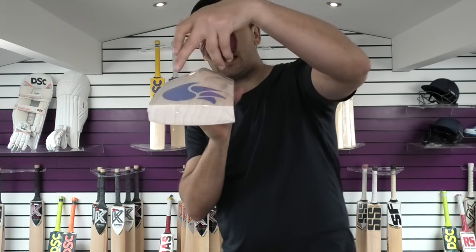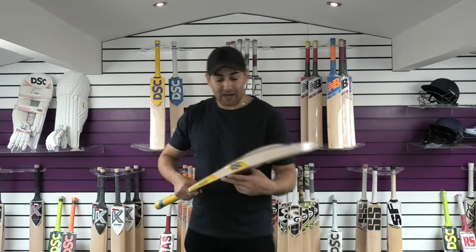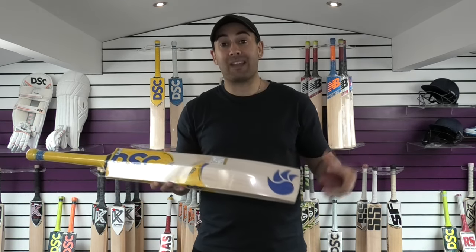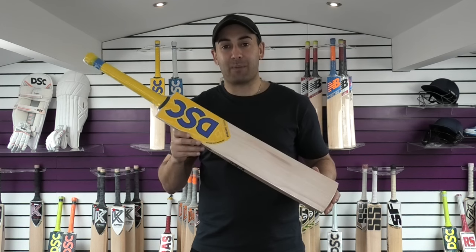But yeah, it's a really nice bat, and you're getting a nice wide sweet spot as well. So I hope you've enjoyed this video review. If you have, please give us a thumbs up and a like. And if you haven't subscribed to the channel, then please do so. I look forward to bringing you plenty more video reviews — until next time guys, I'll speak to you all soon. Bye-bye.